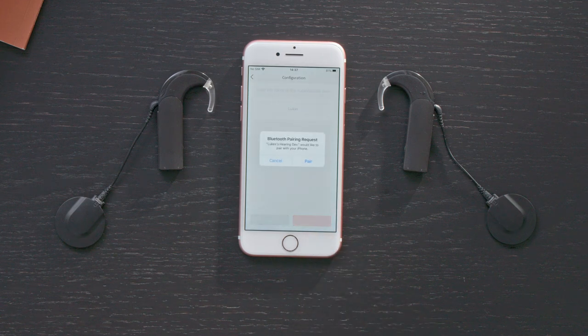A Bluetooth pairing request screen will appear. Tap Pair. Repeat this for your second AudioStream, if you have one.